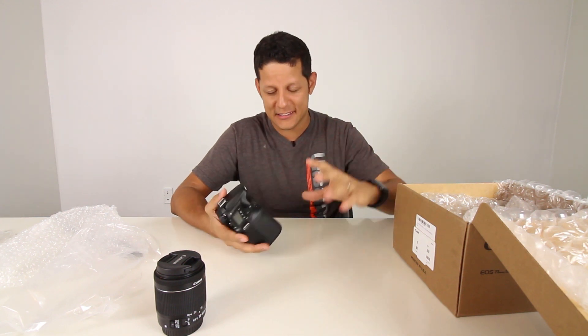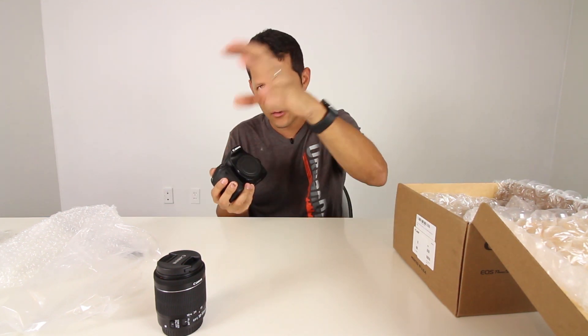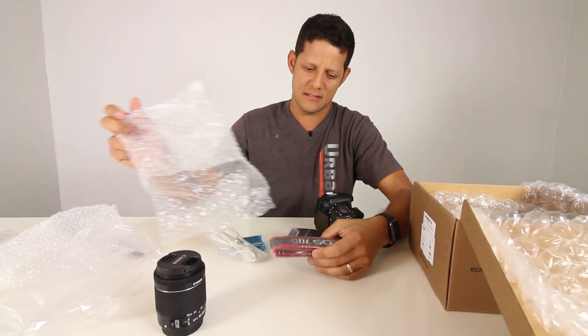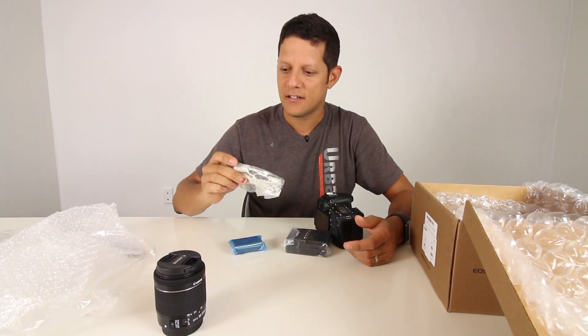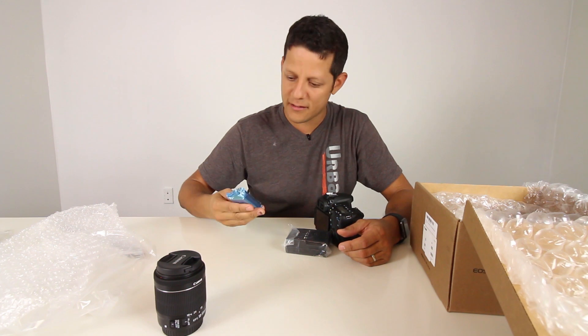So this is what I'm gonna start shooting the vlogs with. The body is a lot bigger than what I'm shooting with right now. I'm shooting with a T5i right now. I'm gonna put the T5i right next to this one. Accessories - this is a strap, never use it. USB. Battery. Battery charger.